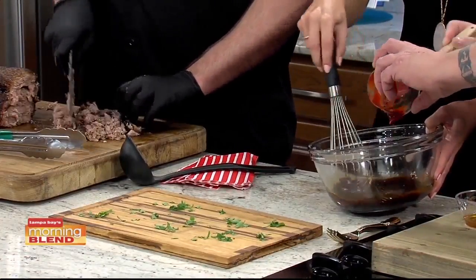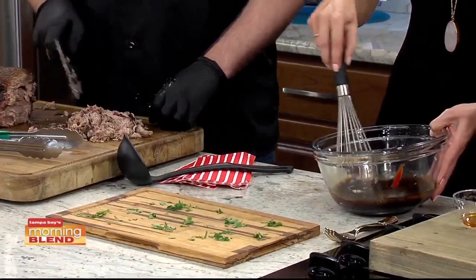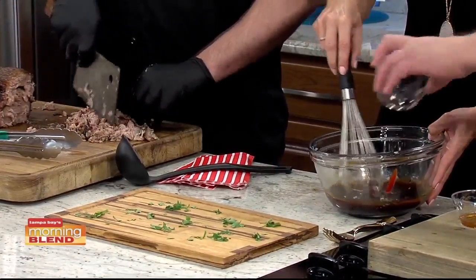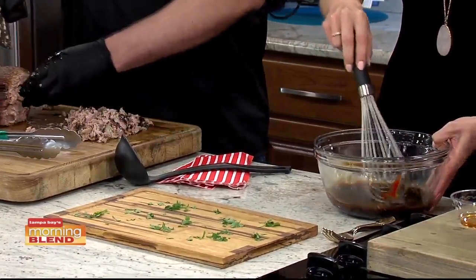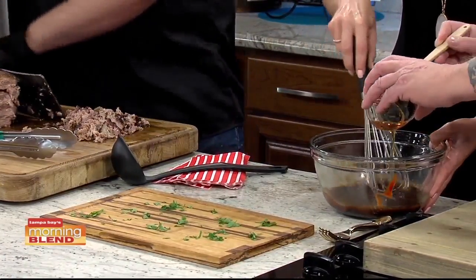Asian sauce like this goes really well with smoked meat, so we're going to do a lot of that. That was sriracha. This is rice vinegar — got to tart it up a little bit. That's olive oil, just needs a little bit of oil. And this is sesame oil, one of my favorite ingredients.